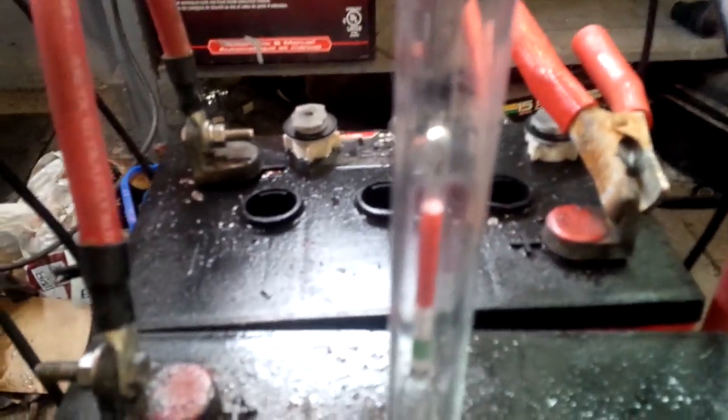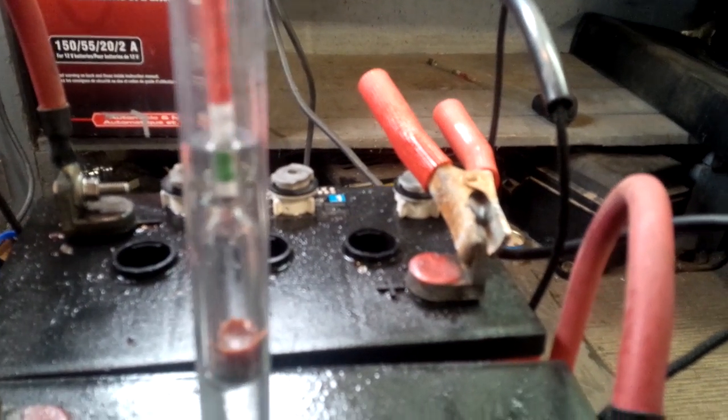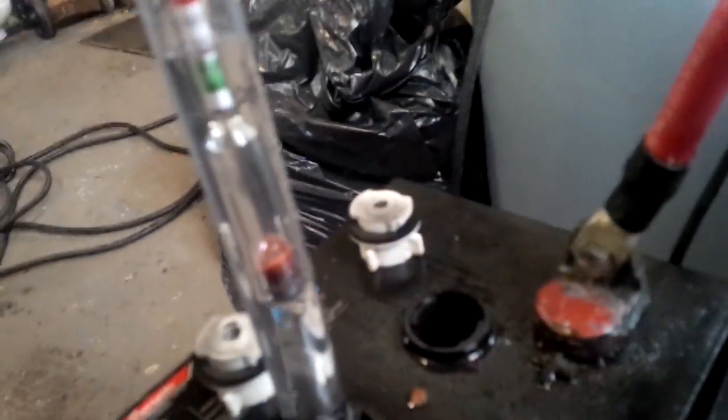Assuming you've taken your safety procedures into account, you stick your hydrometer into your battery cell. I usually start with a center cell just to get a roundabout rating for the whole battery. These are six-volt batteries and they've been charging for a few days. This cell is reading at about 1.250, so it's not quite up there yet.